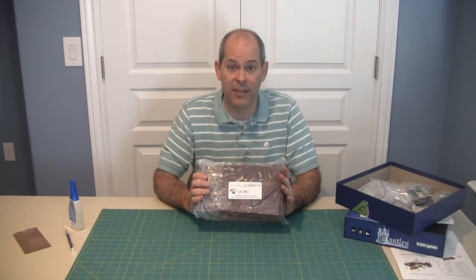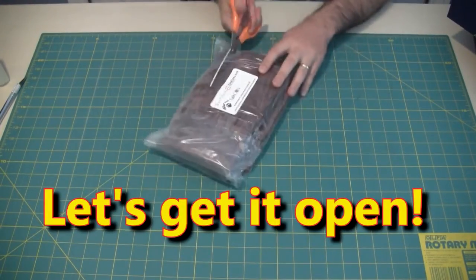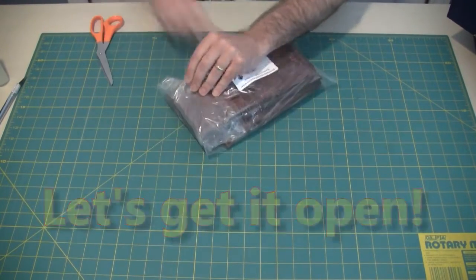Enter Daedalus Productions, who has a cool fancy insert for Castles of Mad King Ludwig. We're going to go ahead and put it together and show it to you. As I open the Daedalus Productions insert baggie here...